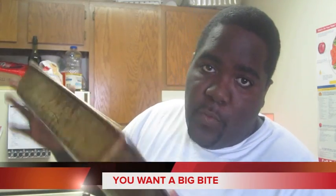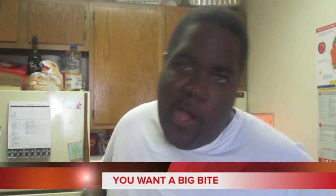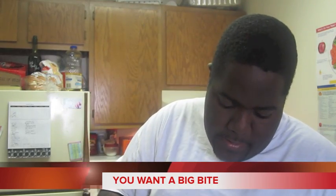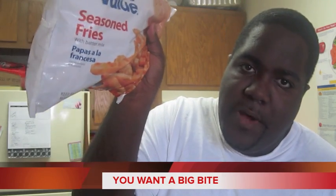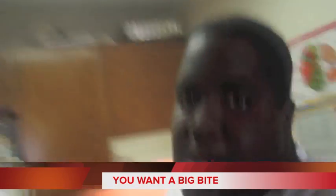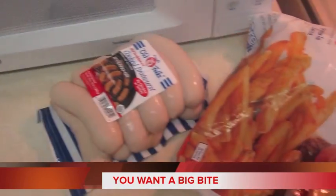It's a healthier way to cook fries instead of cooking them in a whole bunch of grease and getting your arteries all clogged up. We got these seasoned fries — they're not steak fries, just seasoned fries, Great Value cheap brand from Walmart, but it's all good. I got everything set up, getting ready to cook these bratwurst and these baked-style seasoned fries.